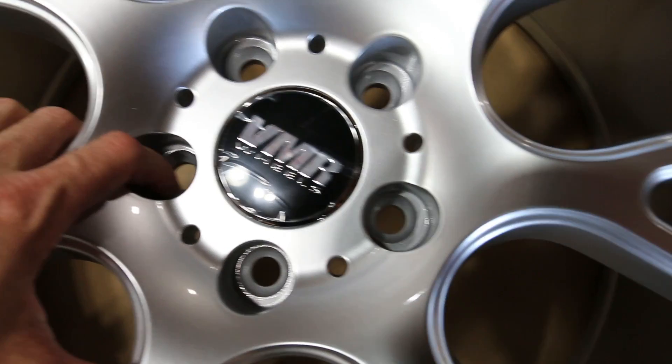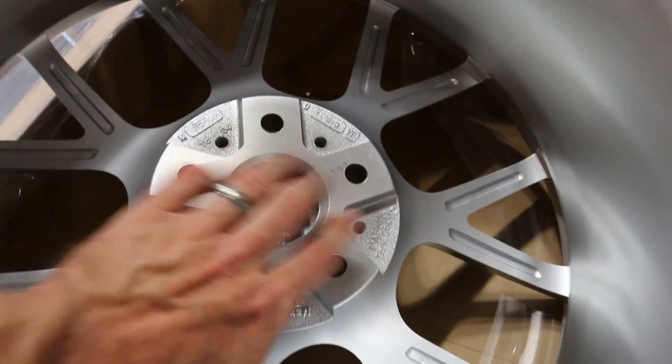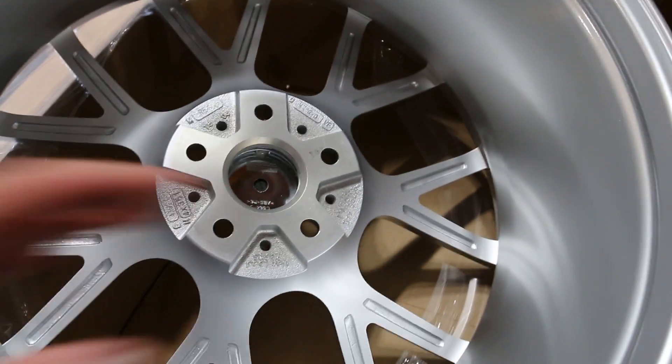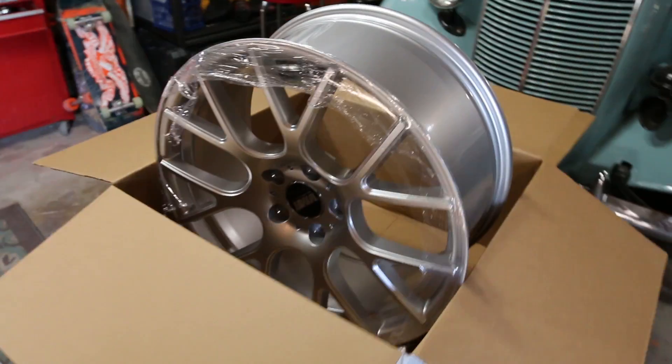The lug pattern is drilled to the appropriate size for the Audi. Also they machine the hub area, so you don't need any sort of hub-centric rings or anything like that. As well as they machine the back piece so you can actually get custom offsets. So these are 19 by 8.5 plus 45s. They look freaking good.